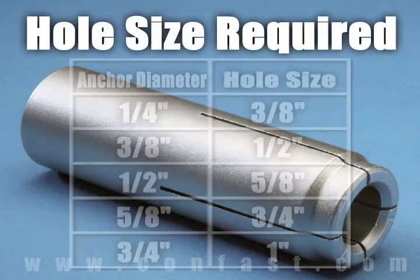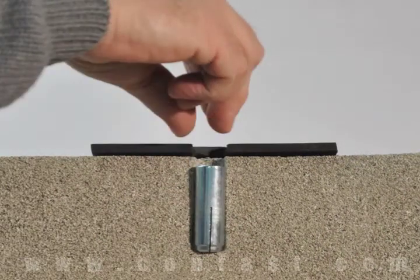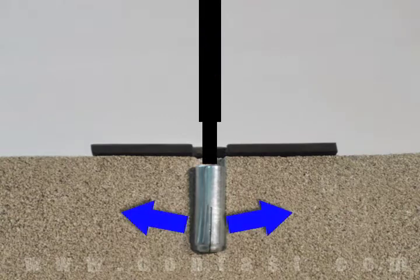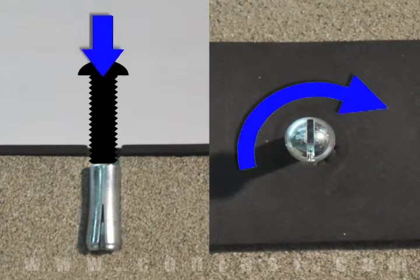The size of the hole drilled into the base material is larger than the designated diameter of the drop-in anchor. First, insert the drop-in anchor in the hole. Next, the drop-in anchor is expanded by the internal plug being pushed down the anchor using a setting tool. A bolt can now be threaded into the anchor and tightened until snug.